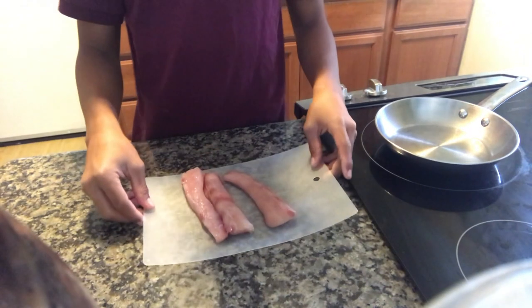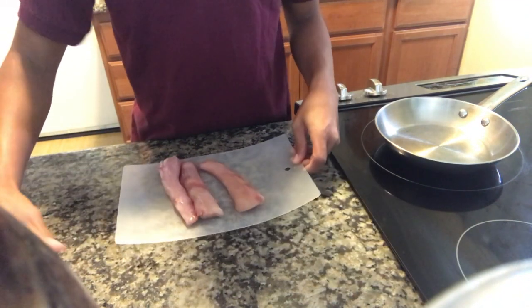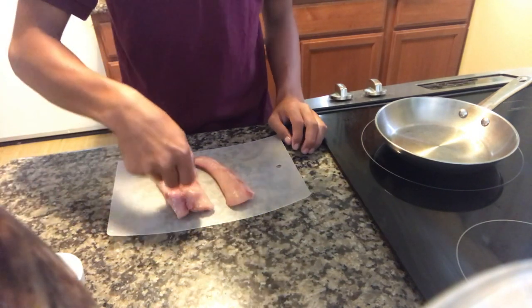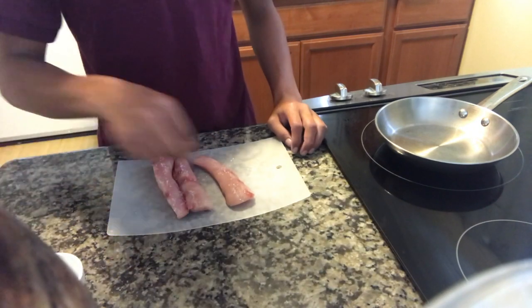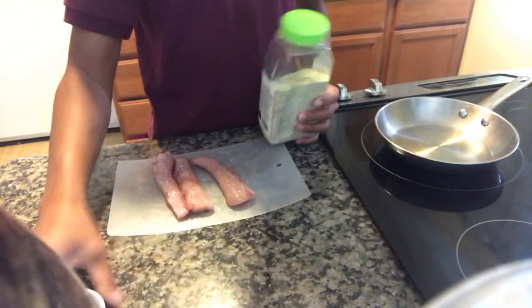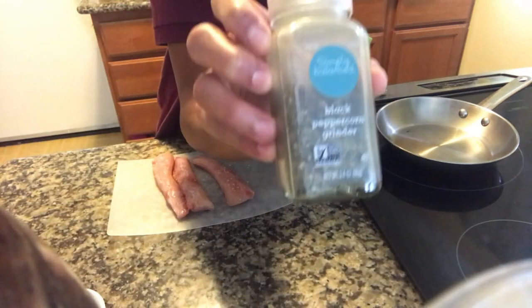Here we go, we got our cuts of fish right there, our cuts of mahi-mahi. We're just gonna lightly season it with some salt, some garlic salt, and some black pepper.